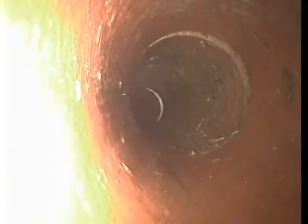From this cleanout to the city is about thirty-nine feet, and we are still in clay tile. A minor offset right there, and you can see where some tree roots were coming in at this offset.